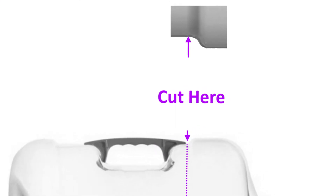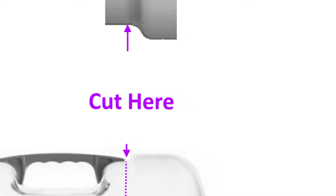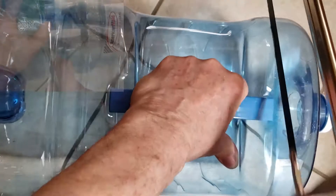Where you cut the bottle is very important. You want to cut where the smaller diameter of the bottle meets the curve leading to the wider diameter. This is most critical near the handle. There isn't too much room for error here — try to cut at this point all the way around the bottle. If you stray, it is better to stay on the flat part of the inner diameter than run up the curve.